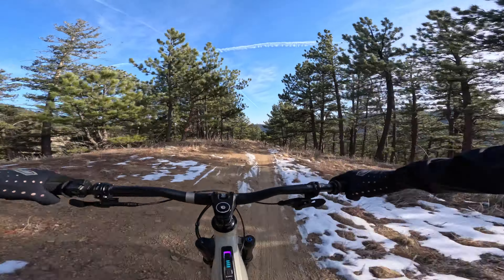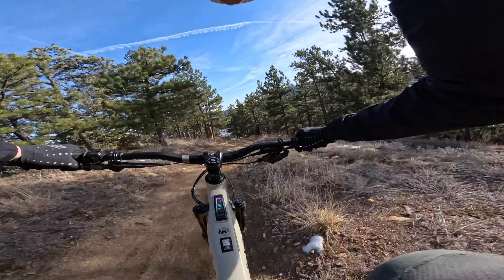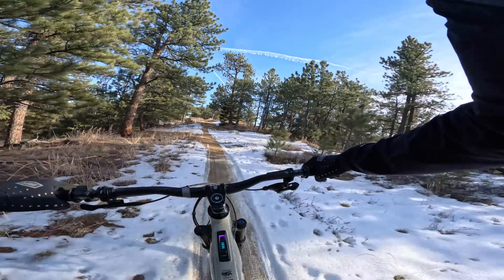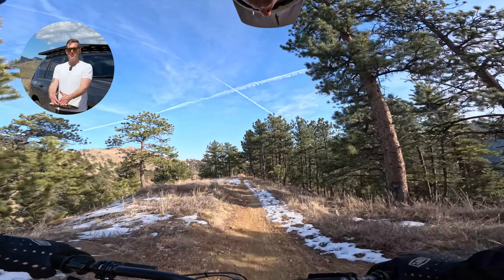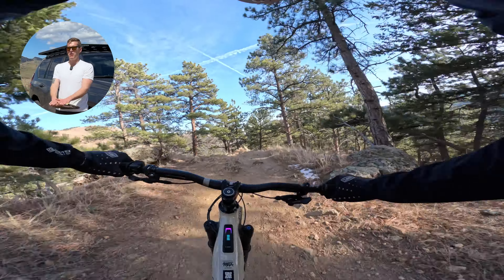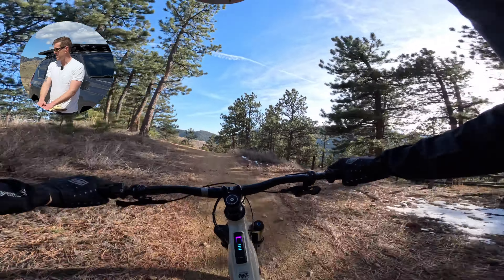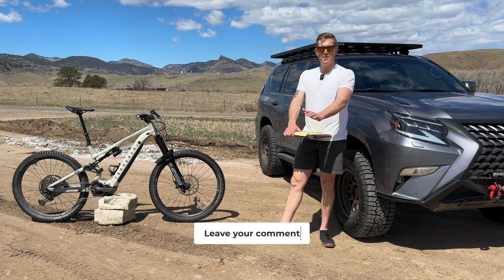It's going to kind of suck to give this one back. A couple of friends have ridden it and everyone loves it. If you have specific questions drop a note in the comments. It's tough — you can't demo this at your local shop since Commencal is direct-to-consumer, which is why I like to review their bikes. In my opinion, compared to the Orbea Wild — the king of e-bike reviews — there's a lot I like more about this bike.